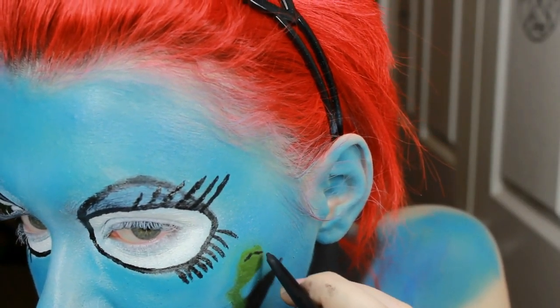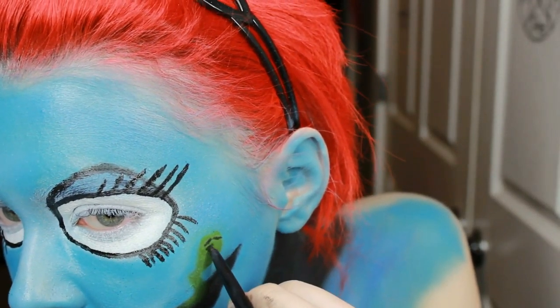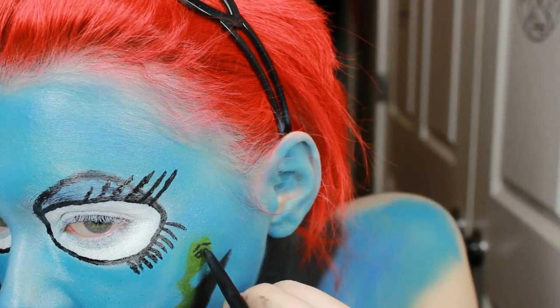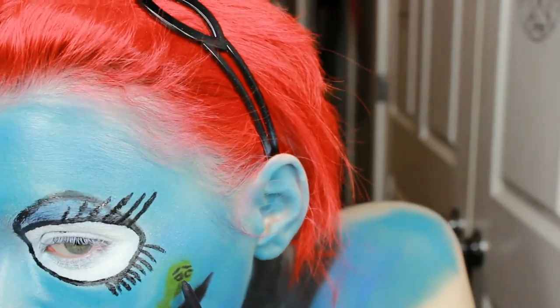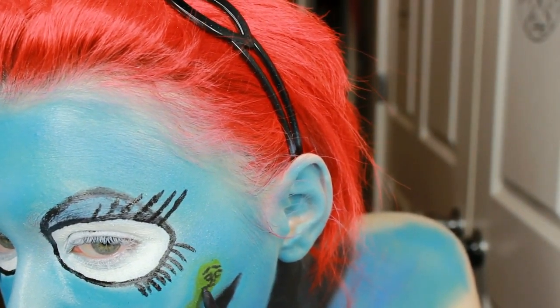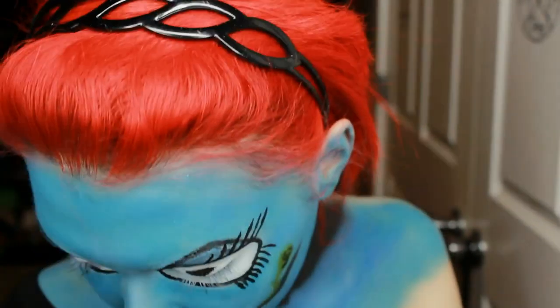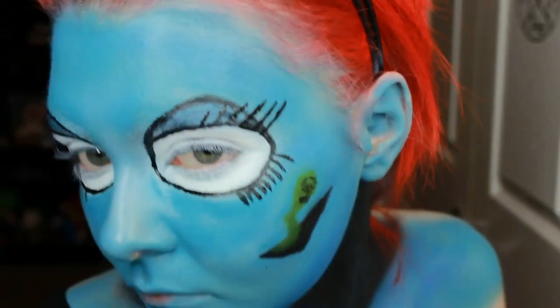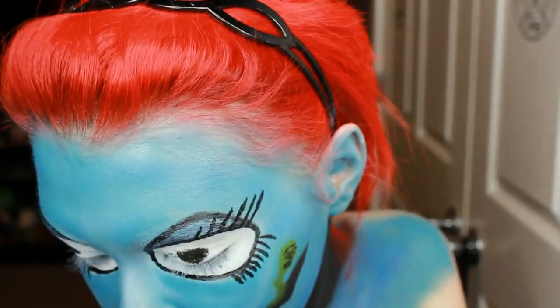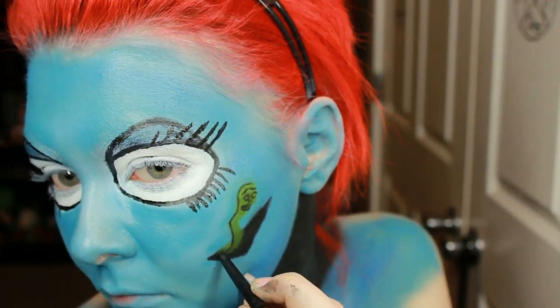Now I'm actually giving the worm a face. Anytime you see me looking down I'm looking at the reference photo I have of him. Go ahead and draw him with any facial expression you want — it's really up to you. I'm doing all of this with just a regular black eyeliner pencil. Then don't forget to outline him because of course he is a cartoon.